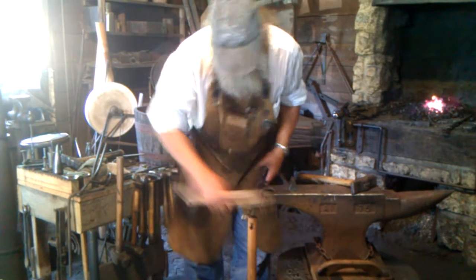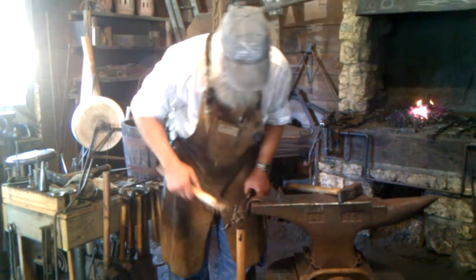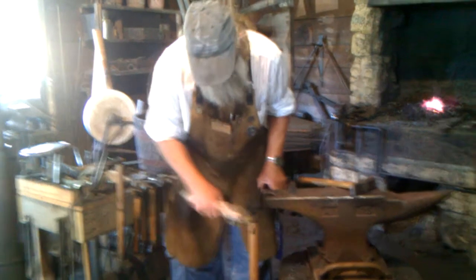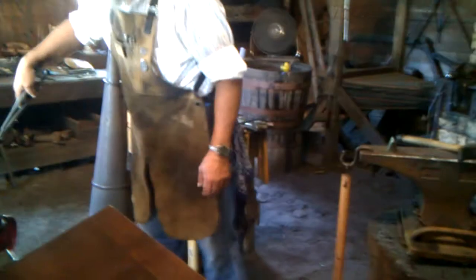So you make yourself a little curvier than the guy down the street. You make yourself a little better. Now instead of this plain steel, you have a little brass coating on it.